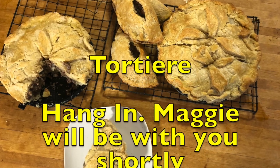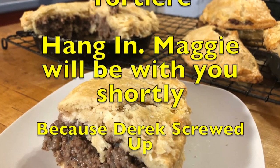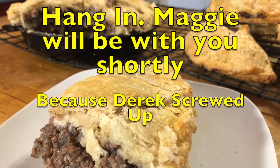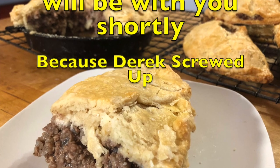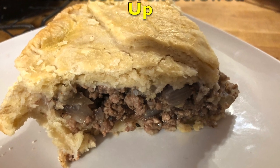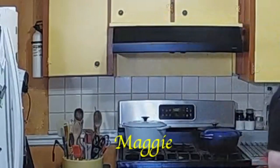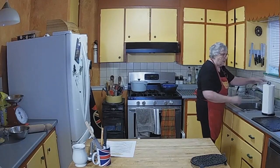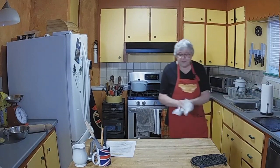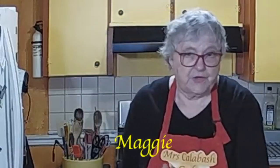I actually make my tortières and then put them in the freezer, and I will actually slice them so that I can bring a couple of slices out when required. Now the recipe that I've given you here will make a nine inch pie dish. Now if you don't want to be bothered to make the pastry, the pre-made pastry cases — the pie cases — work beautifully. Put one in, your filling, and then another one on top. You can buy store-made pastry. Perfectly fine, especially this time of the year. Good product, but I like to make my own.